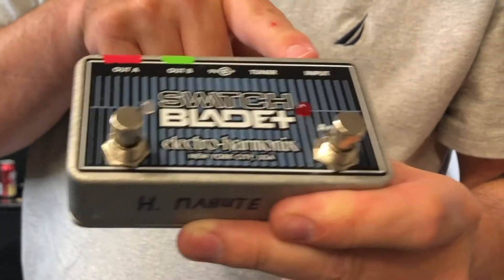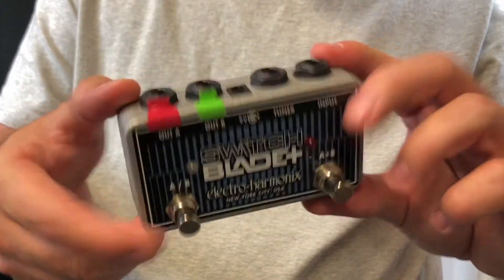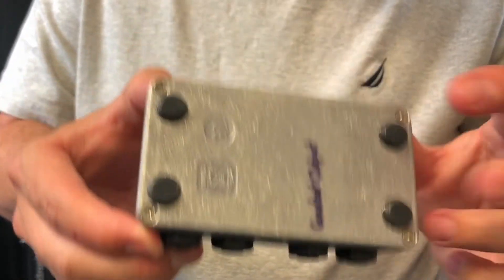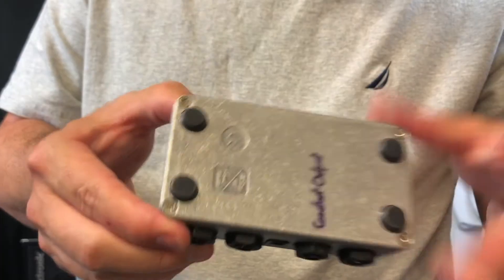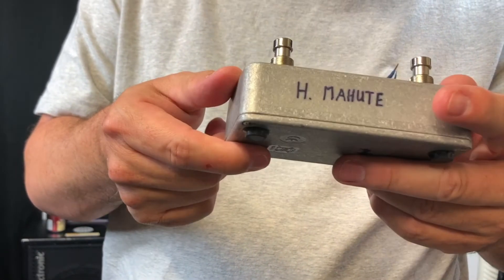And also, here is your input. So if you want to put a 9-volt in it, it's super easy. I'm not going to show you, but you just take the four screws out. There's a 9-volt compartment in there. Click it in, put it back together, and it works. Lasts a long time.